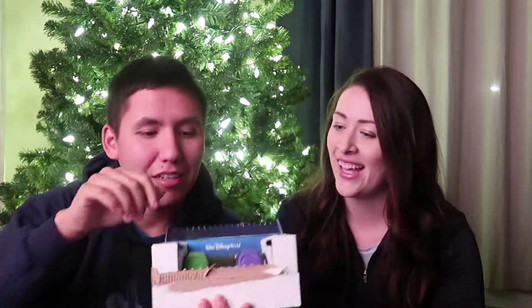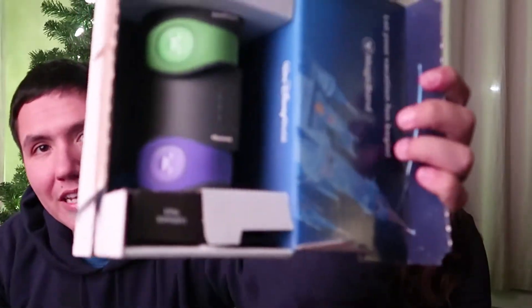Next box is the third set of magic bands that we have on order for this trip. I know what color these are because I remember what we did. The first two boxes that came, we could not remember what colors we had done. But this one we did for a very specific reason. We got green and purple — on our appropriate sides. Lindsay's is '48.6,' which is the approximate mileage we'll be running during the Dopey Challenge, and my green one says 'Going Dopey.'